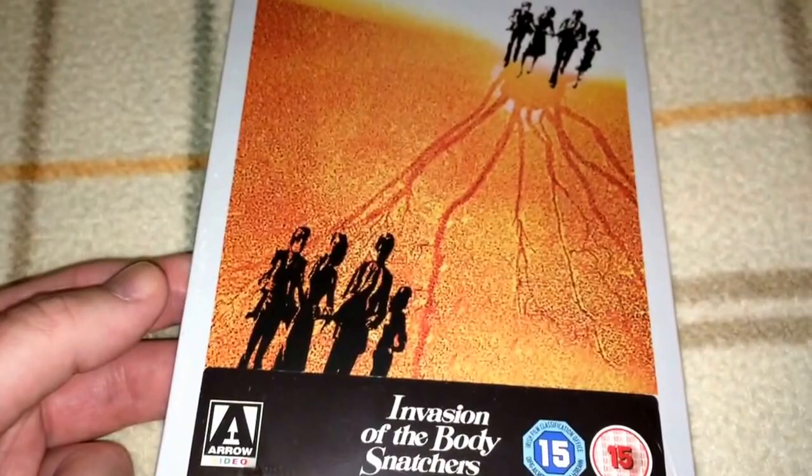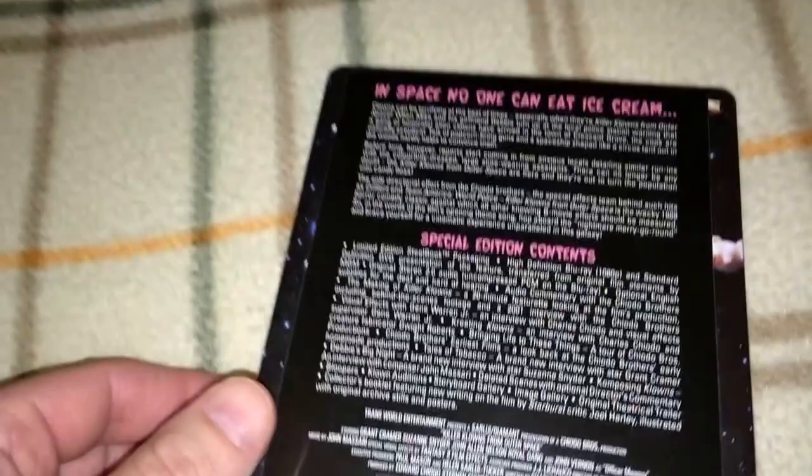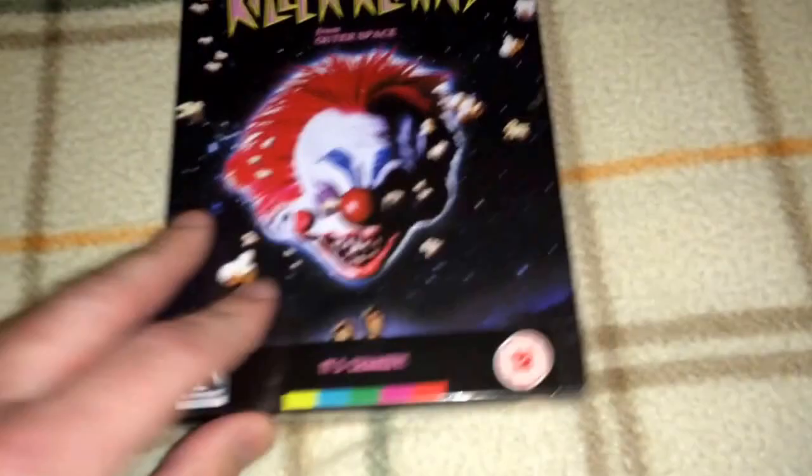We have Killer Clowns from Outer Space — this is over-the-top cheese and a great fun film. Looks like it's region B Blu-ray and region 2 DVD. I haven't opened this one up. I still have the DVD, so one of these days I'm going to pop this open to check out the quality. This has always been a fun movie for me.